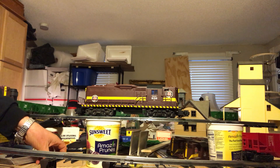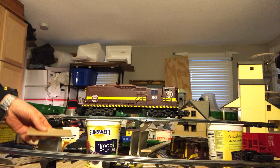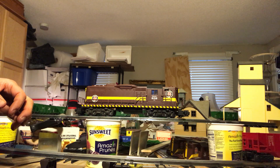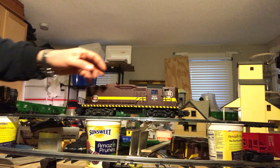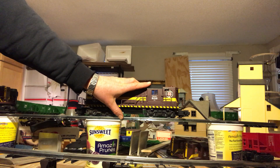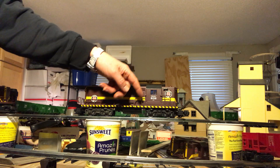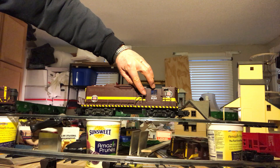Just a little tip for people if you are removing the shell from your model train engine. This could apply to Lionel, maybe MTH, maybe several of the other companies. It could apply even to other gauges and scales other than O and O27, maybe G gauge, HOS, who knows. But if you have an engine like this Lionel 80...